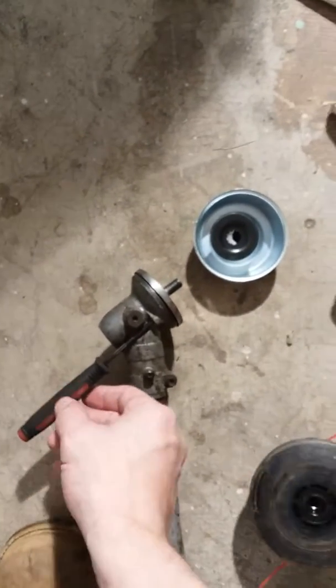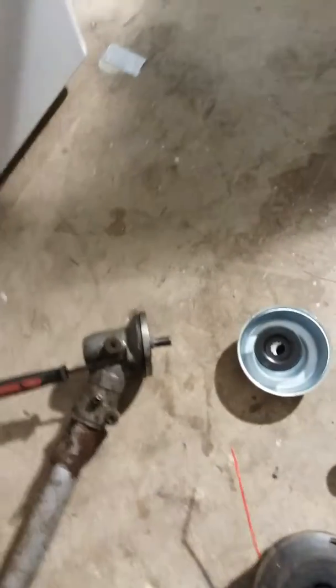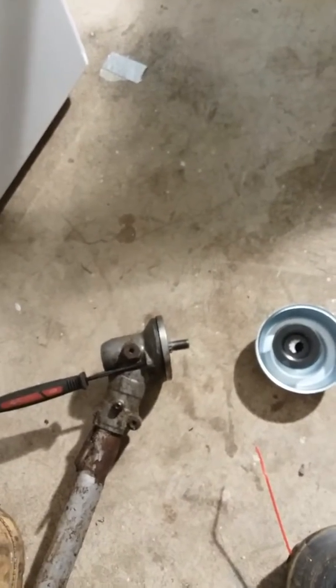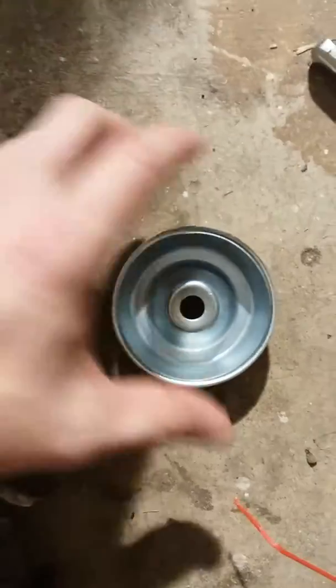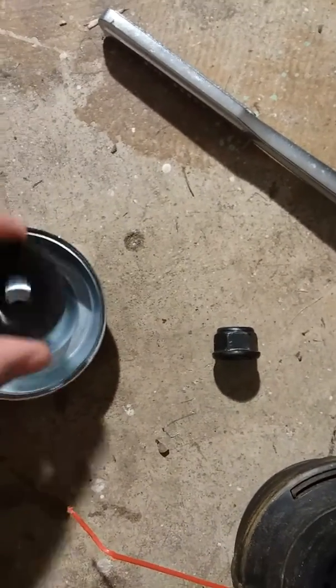Put that thing back in the hole, make sure you don't forget any pieces. Then you just spin it around the opposite way to put it back on. All you should have left is that — it's pretty simple and it goes on the same way as you take it off. All you have is this piece, and I don't know if I put that on right.